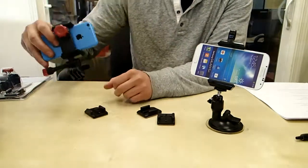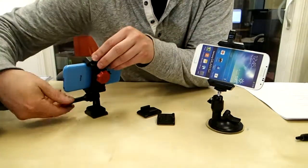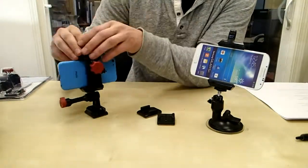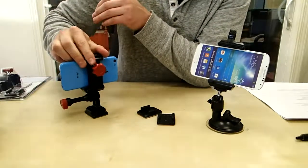So once it's on there, like I've done right here, just clip it right in and then you're ready to start filming. The cool thing is you can actually adjust the angle to 180 degrees so you can get that perfect sweet spot filming angle. Go ahead and clamp that guy down and then you're ready to start filming.